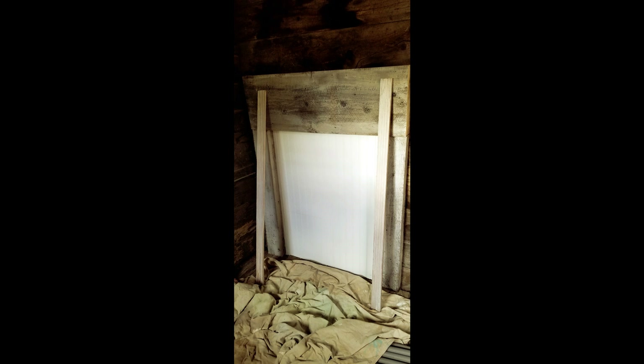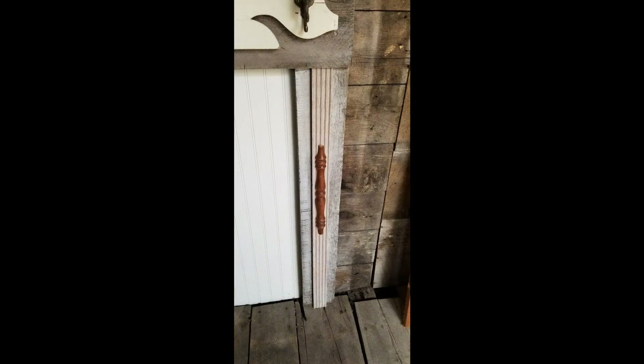Then we took this molding that you can see leaning up against there, cut it to size, and stapled it on top of the scrap wood. Then we took a chair spindle, cut it in half, and stapled that on top of the molding. I wanted to keep that brown so it would give a little more contrast to the fireplace.